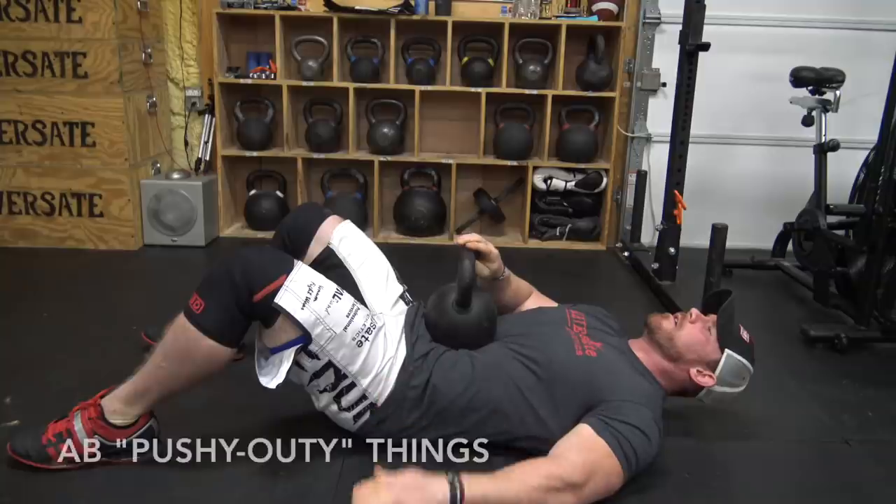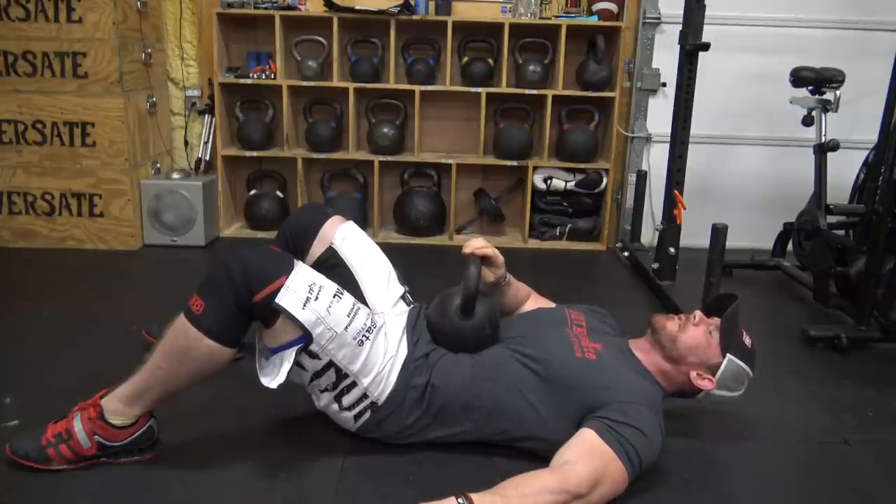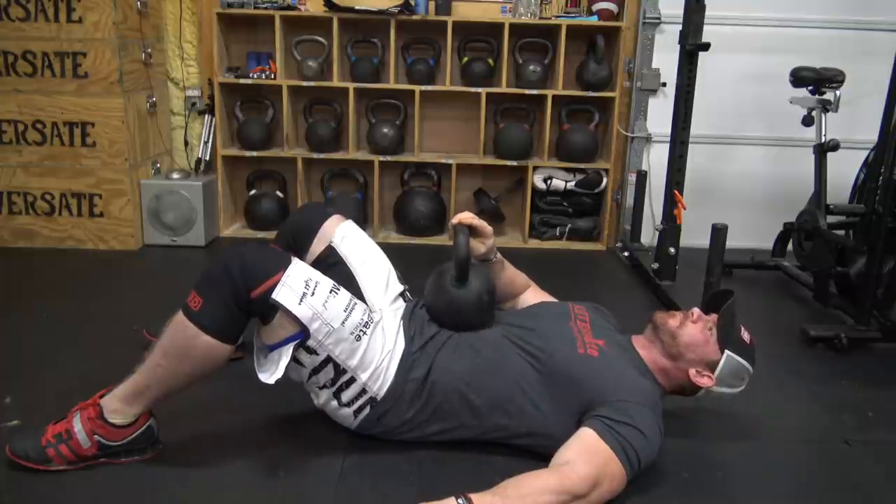The first one I want to talk about are these ab pushy outie things that I took from Ed Cohen — I don't know the actual name for them. I will use these as a warm-up before my squat or deadlift day, just to start teaching my core exactly what I want it to do during those big movements. You lay on the floor, place the weight on top of your stomach — you can use a kettlebell, dumbbell, or weight plate — get your big belly breath, brace your core outward the exact same way you would on a squat or deadlift, hold it for a couple seconds, then let it sink back down.